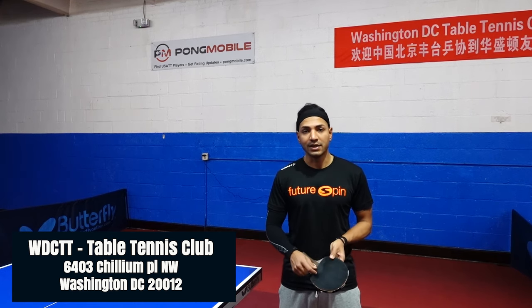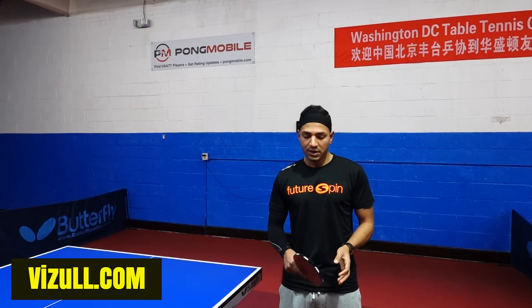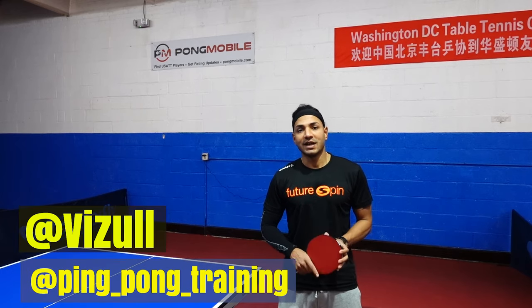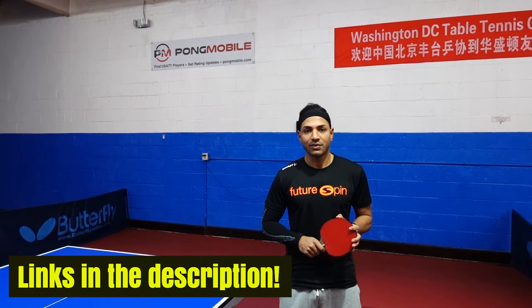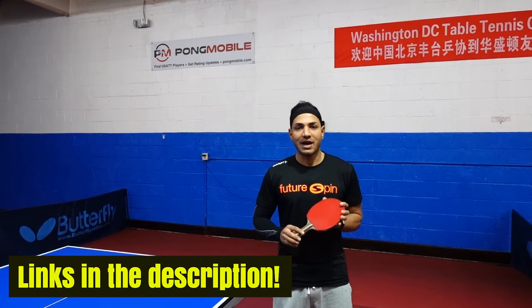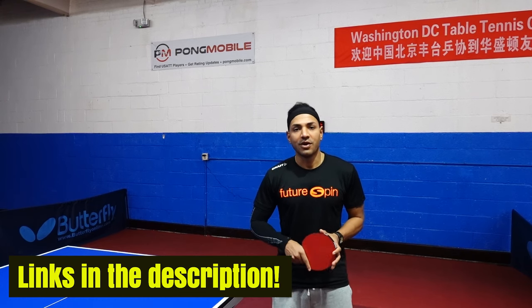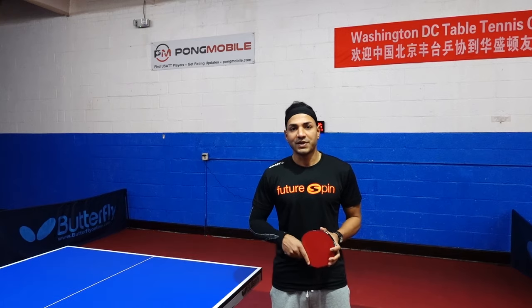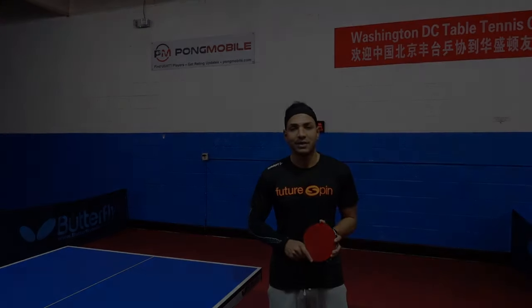Always remember that Hurricane requires more training dedication. Unless you have the time to practice more, you'd want something more forgiving and easier to use. Once again, Khalil Azgarali here at Washington DC Table Tennis Center at 6403 Chillum Place Northwest — click like, subscribe, and follow the link below. If you're ever in the DC area and would like a lesson or to visit our center, all our information is at wdctt.com. Thank you!